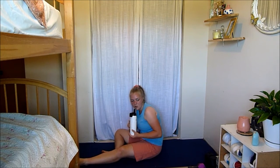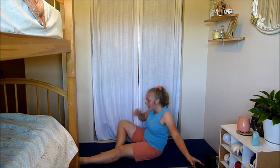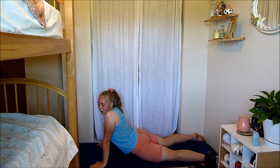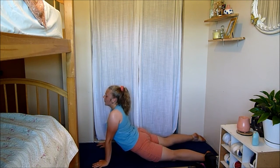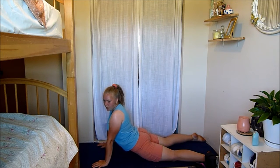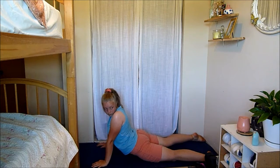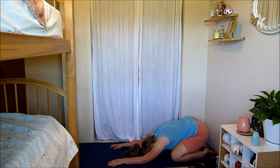Relax — oh my goodness, grab a drink! That was crazy. Come on to your stomach into a nice little seal, feeling that stretch in your abs and your hip flexors, and just breathe. Wow, that was challenging — didn't expect to get so sweaty in 20 minutes, but it was actually a lot of fun. Just breathe — take nice deep breaths, feeling that stretch in your abs. Come back into a little child's pose and just chill here for a second and breathe.